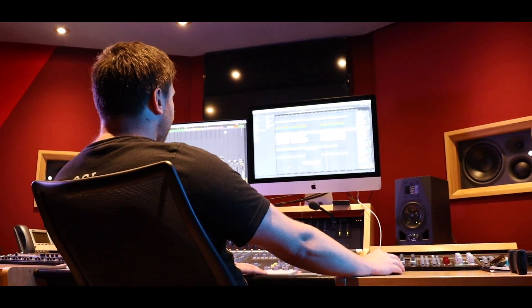Hi, I'm Rob Harnetty from Amritz and today I'm going to be walking you through a track I've recently finished called Searching.